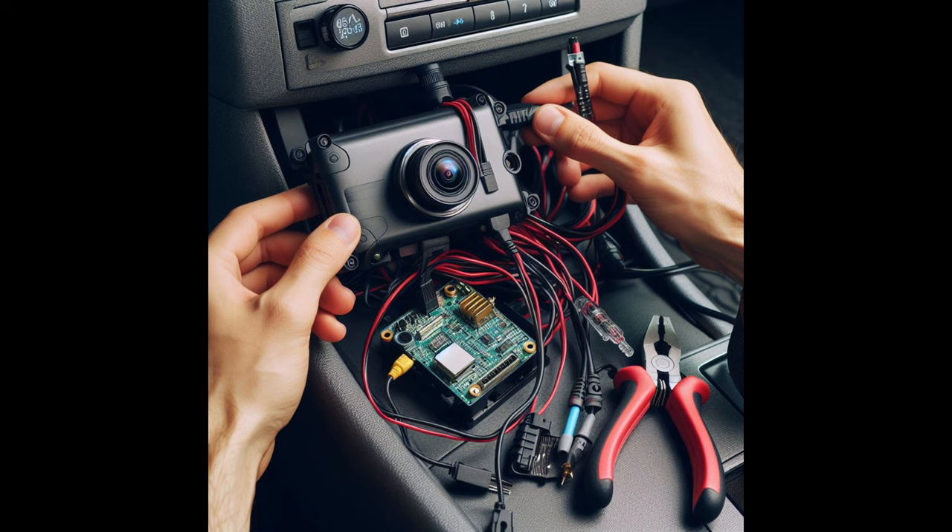Hello and welcome to this video. In this video, I am going to show you how to connect your hardwired kit to the car fuse box. You can use the cabin fuse box or under the bonnet fuse box depending on the accessibility.